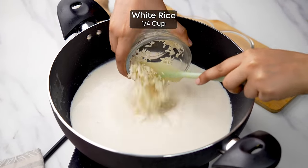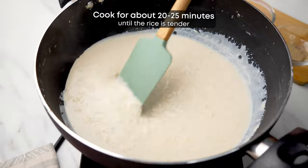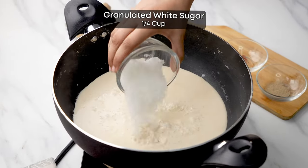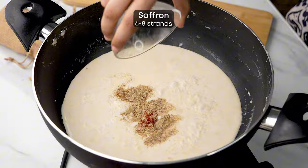Then in a large heavy bottom pan, heat whole milk over medium heat. Then we'll add the drained and soaked rice to this pan. Boil the mixture, stirring every few minutes and cook for about 20 to 25 minutes until the rice is tender and the milk has thickened.